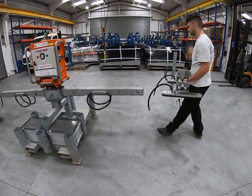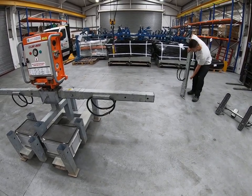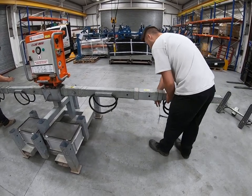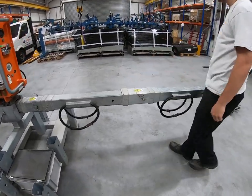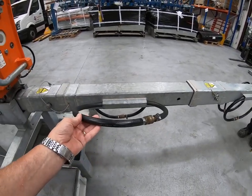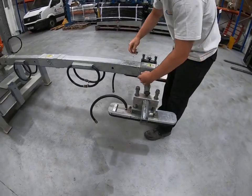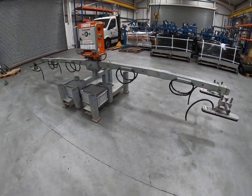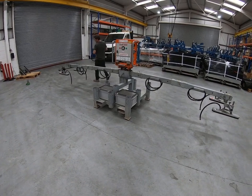The roof pads come off, and the second extension arm is put onto the machine at each side, pinned into position. The roof cross arm is then put on the end of the second extension. Now you've got the suction pads approximately four and a half metres apart, and that configuration is suitable for panels up to 12 metres long.